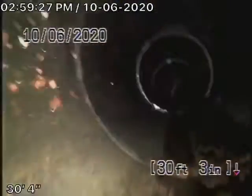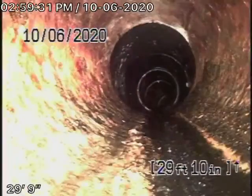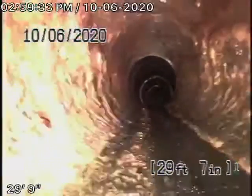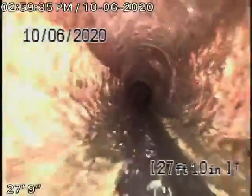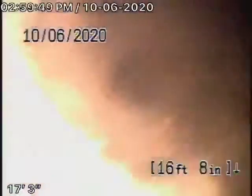Here would be the clean-out to the house, and now it's going to change to a cast-iron pipe that still looks like it's in pretty decent condition. Remember, we're looking at the inside of the pipe — we can't see the outside. But looking at the inside, it looks nice and round and pretty good.